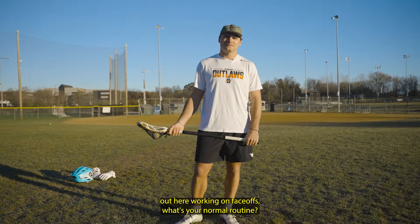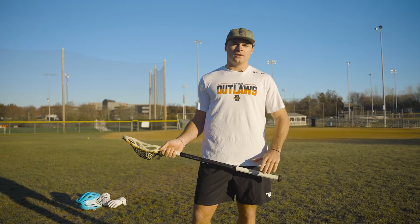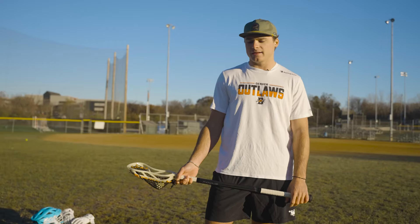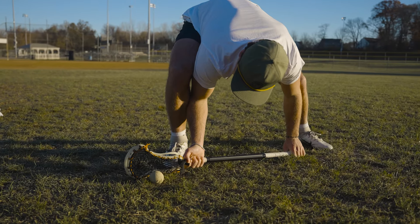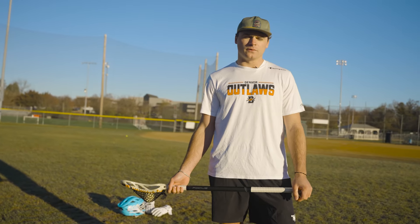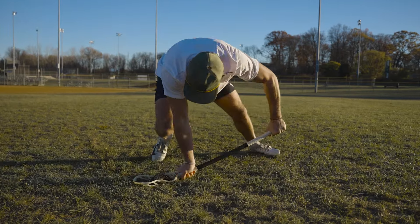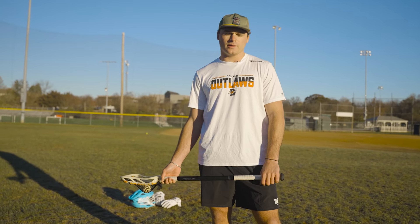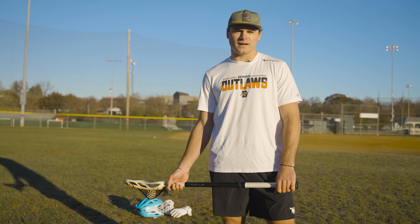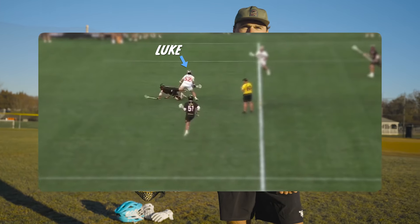When you're out here working the faceoffs by yourself, what's your normal routine? How do you get ready for game day? My normal routine is pretty much just come out here, get warmed up, get loose, and get my hands warmed up doing chops and ball hops and things of that nature. Then getting right into it — making sure my stance is good, my feet are right, getting in my first punch, first move. From there, just developing it into a full faceoff with all different types of exits and how to put the ball in certain places. The most important thing is focusing on my consistency, making sure that when I'm exiting with the ball it's going where I want it to go, so I can put my team in the best spot and get the ball off the wings.